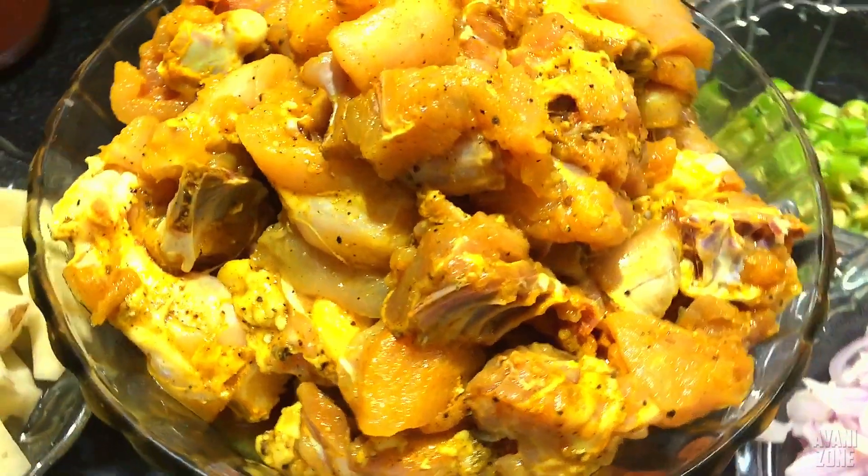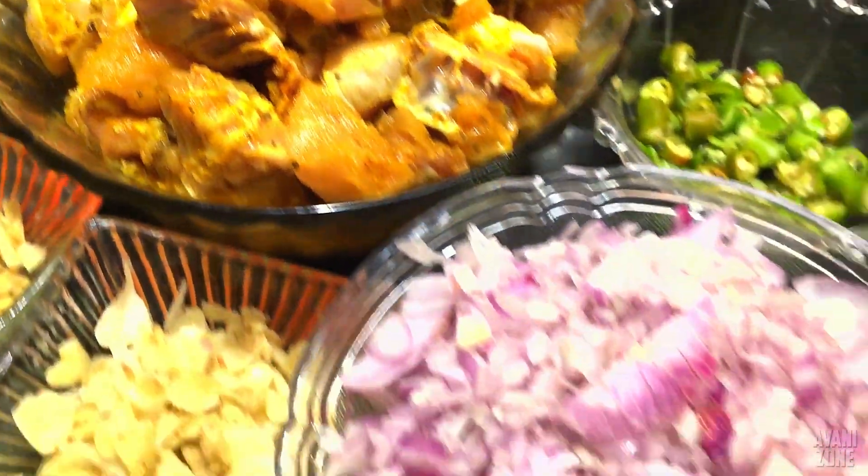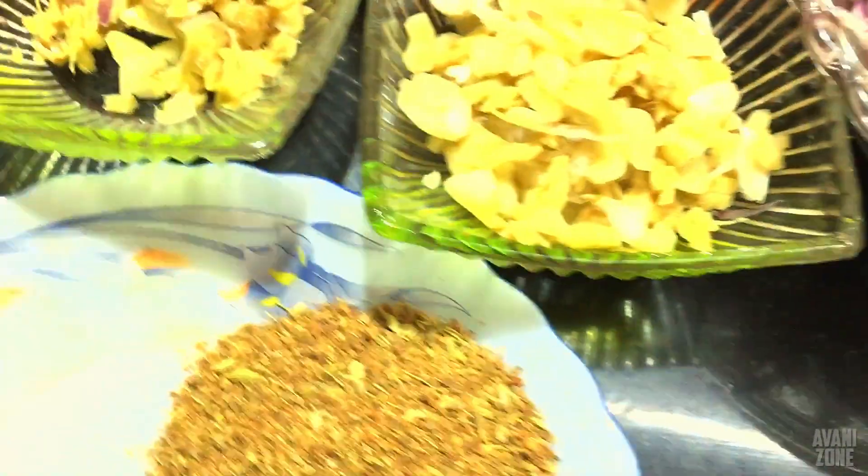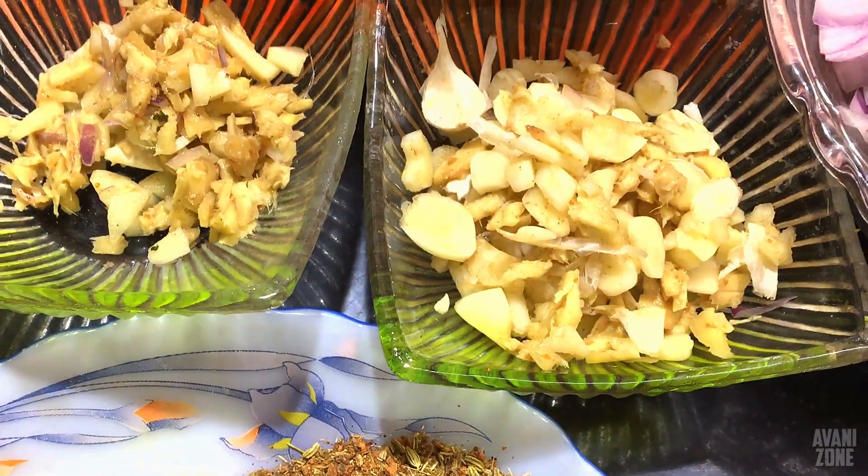Here we are going to add something. I am going to add 1 kg chicken. Add 1 tsp of the chicken. Add 1 tsp of the garlic.